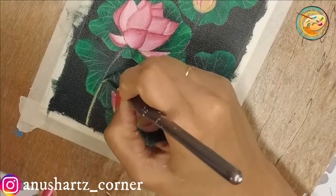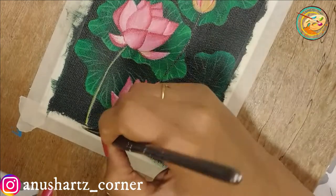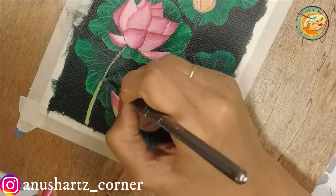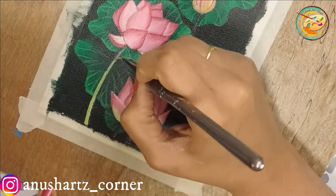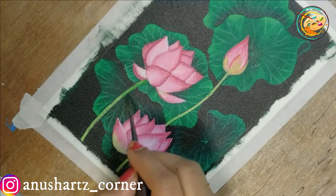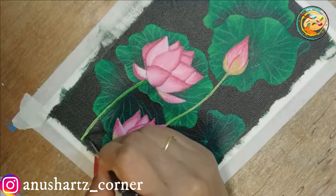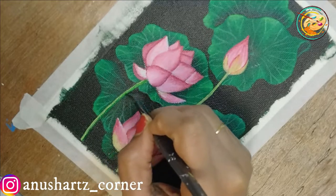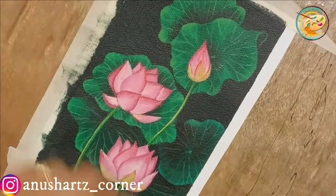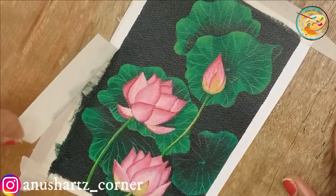I will add petals in the outer layer with a dark green shade. We will add a flower in the dark green shade, finishing the petals around this area. As I finish, I will add petals in a dark yellow shade.